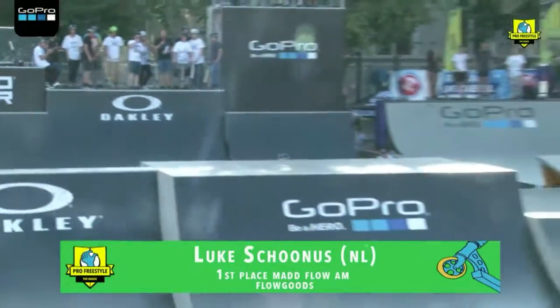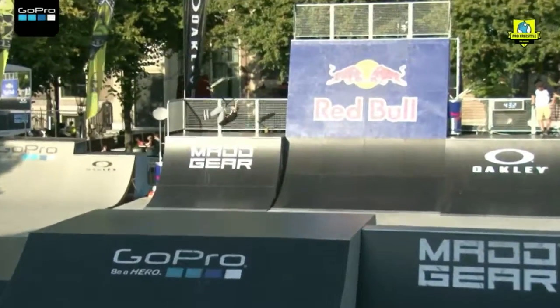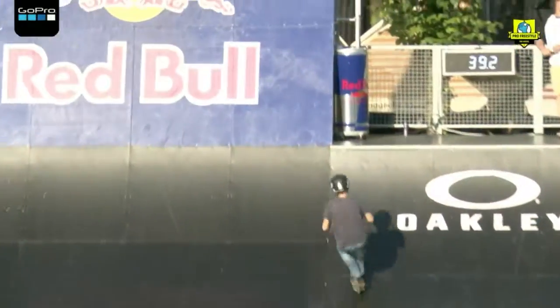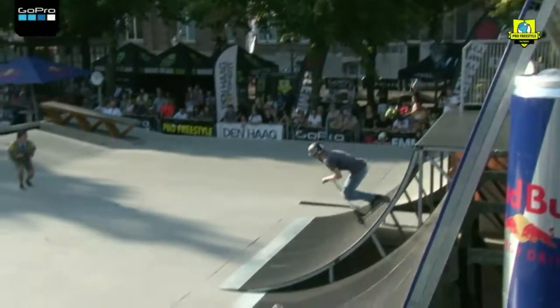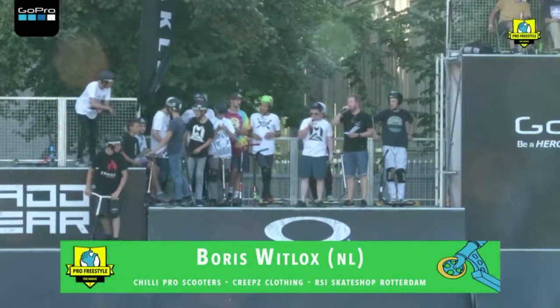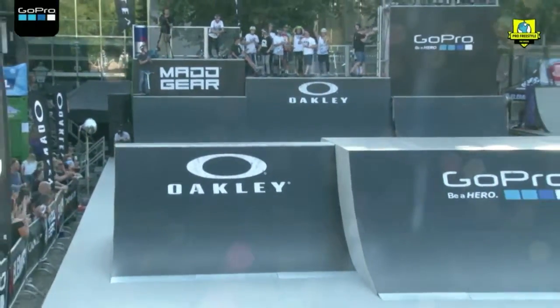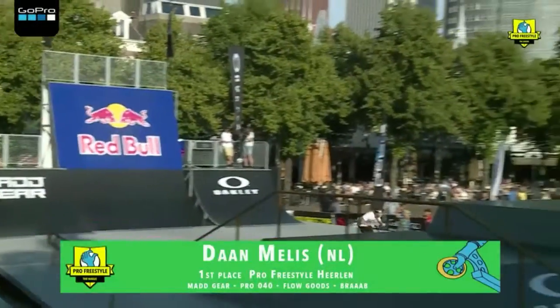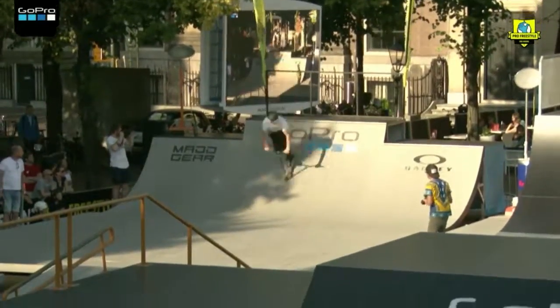Here we go — Luke dropping in on the box, riding for Flow Goods. Clean speed going down. Twenty seconds. Three, two, one, drop it in. Small quarter onto the quarter and a nice player to finish. Boom, and that is time.